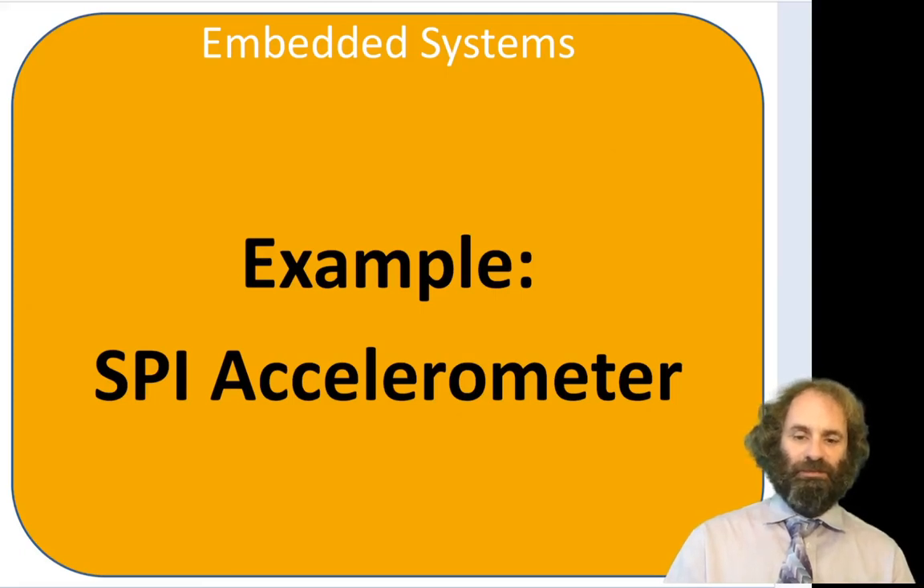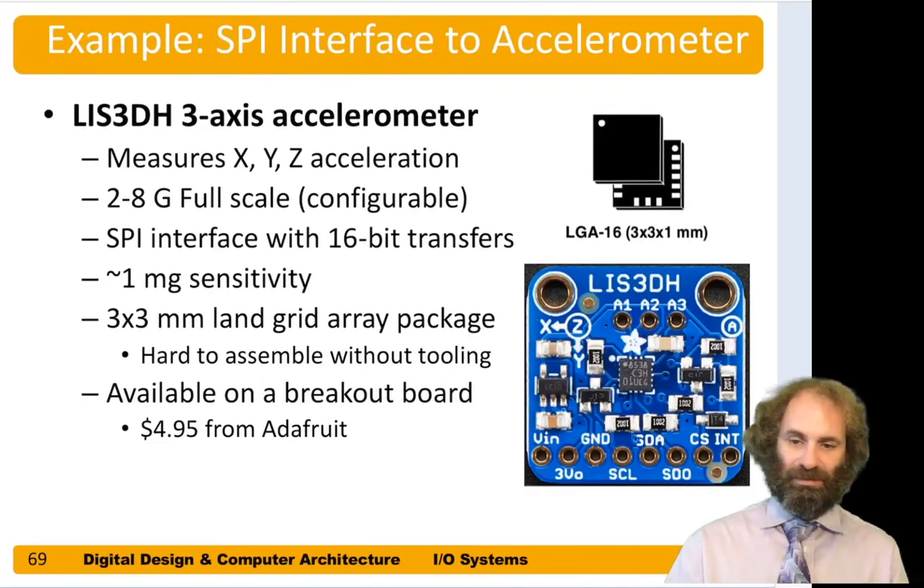In this video we'll walk through an example of hooking an accelerometer to a microcontroller over SPI. We'll be using the LIS3DH, which is a three-axis accelerometer. It measures acceleration in the X, Y, and Z axes, configured with a full scale of up to two to eight G's, and sends data over a 16-bit SPI interface for each axis with a sensitivity of as little as one milliG.